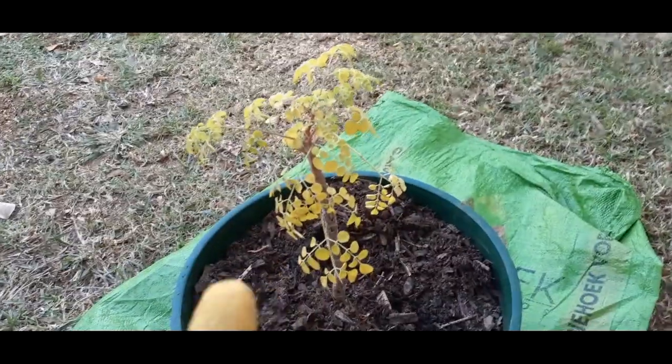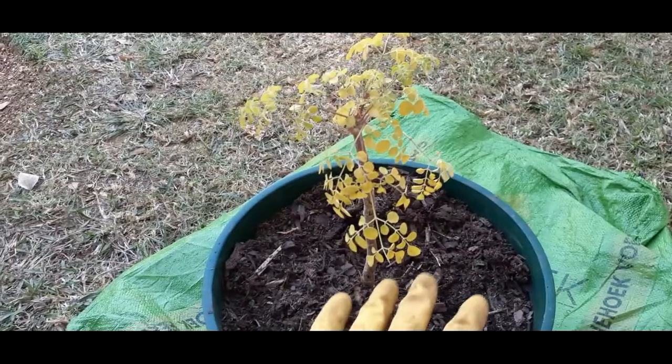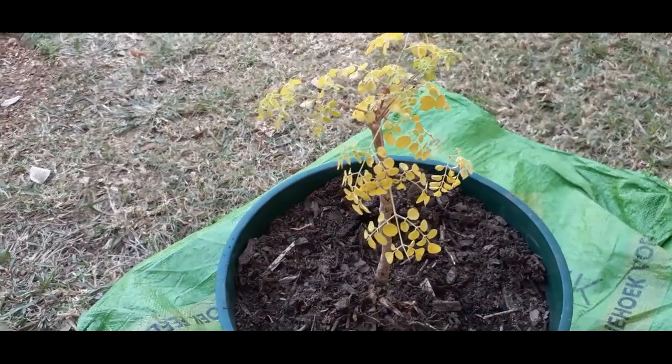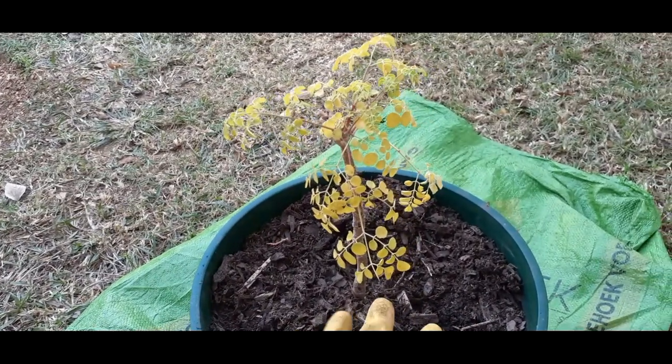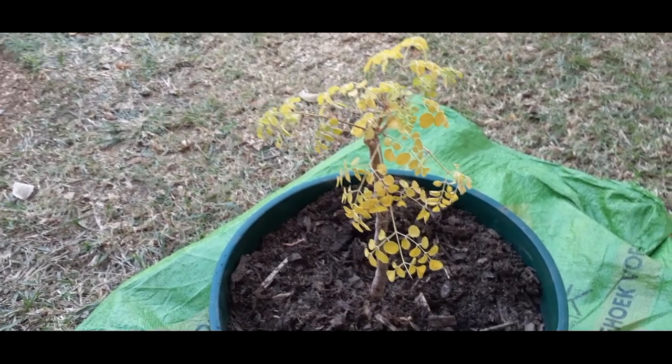Or there is just way too much moisture inside this pot. So what we are going to do now, we're going to take everything out, use our own mulch from one of our raised beds, and take it from there. Hopefully things will improve and get much better from there.